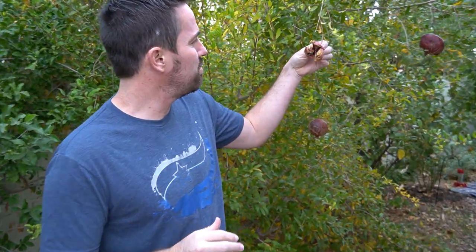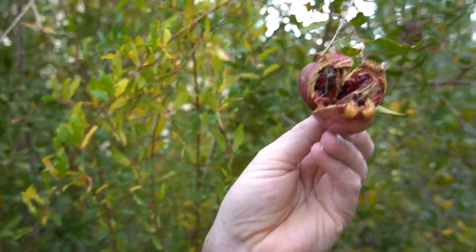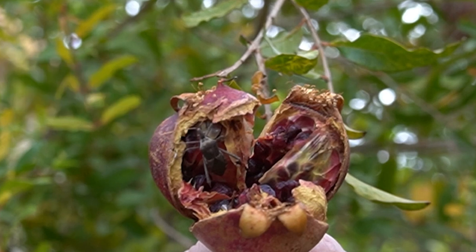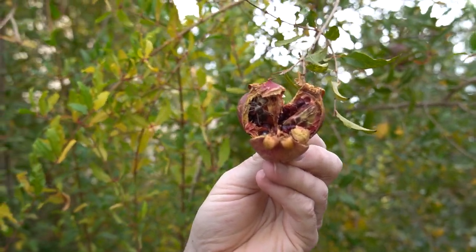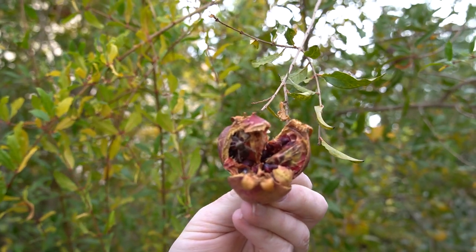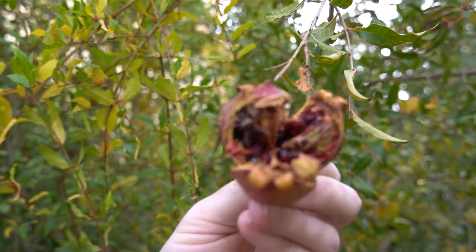Another thing: once you see pomegranates start to crack and open up — oh look, there's a leaf-footed bug right there, live in person, proving my point. So once you see them start to open up, you need to remove the pomegranate from the tree. Otherwise it's an open invitation for the leaf-footed bug to come in, lay their eggs, and produce more offspring that are going to attack other pomegranates. Once you see them crack or open up, get them off the tree and away from the tree.